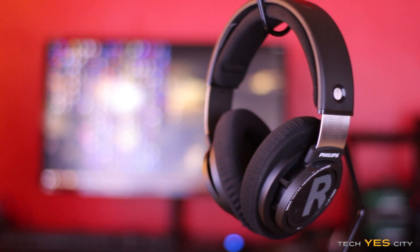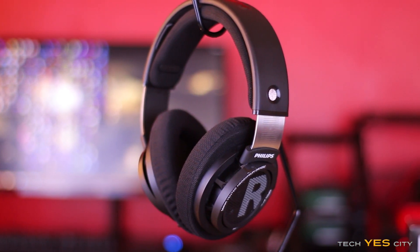Let's take a look at the SHP9500 from Philips. You can pick these up for around about $50 and people all over the internet are raving about how good they are. But exactly how good are they? Let's find out.